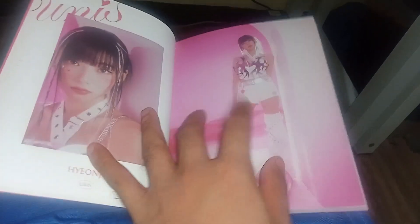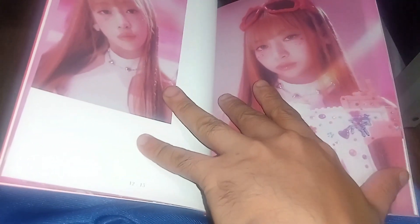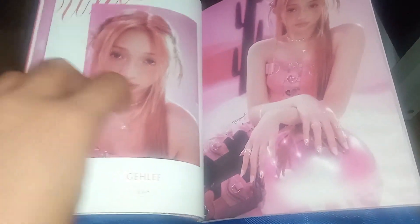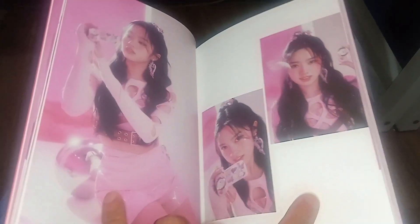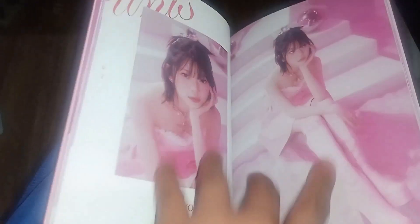Ah, si Yeonju. Si Nana. Si Filipina Jelly. Mas maganda pa yan, ang Filipina na ito — Alicia. Dalawang Filipina overload.